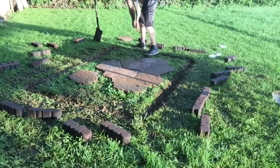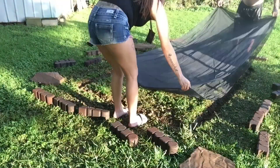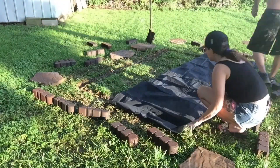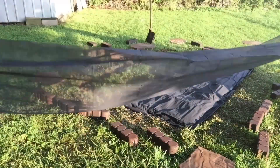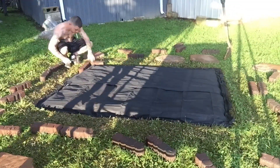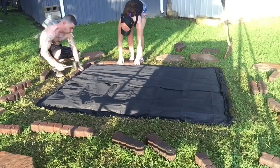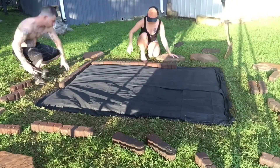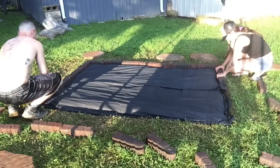And now we're just going to move everything out of the way so that we can take this and put it down so that grass doesn't grow up through the rocks. Now he's just going to place the border where we want it and then he actually beats it in with a mallet so that it settles a little bit better and that it doesn't move out of place.